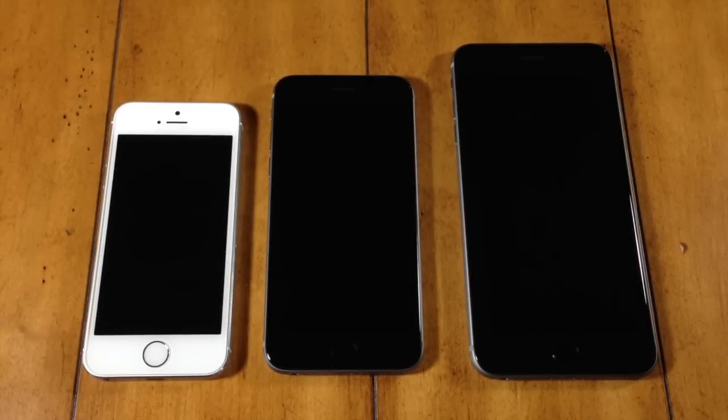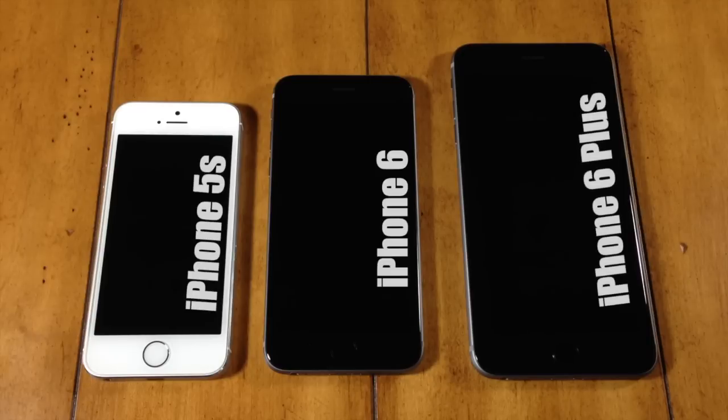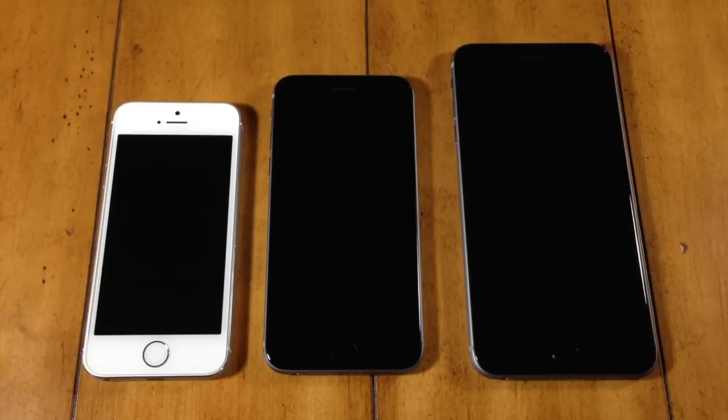What's up guys, this is iTweeks here and today we're going to be doing a comparison video between the iPhone 5S versus the iPhone 6 versus the iPhone 6 Plus. In this video we're going to be doing completely performance driven tests. We're not going to be talking about my opinion on practicality, usability or even screen preference. So if you guys want to see a video with my opinions as well as a complete review of these devices, make sure you let me know by hitting the like button and commenting below.